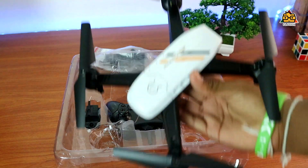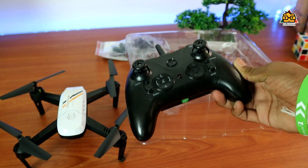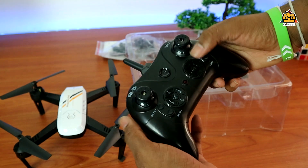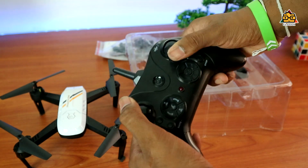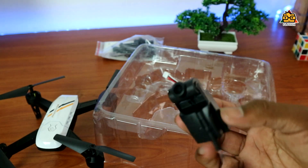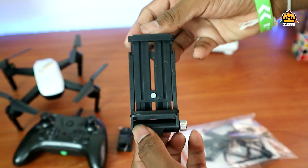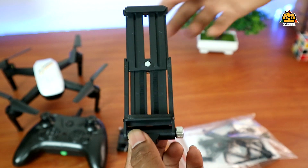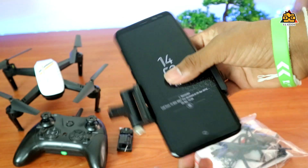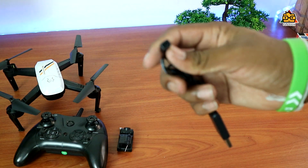I'm going to talk about this — you can use the remote control and the controls, and you can use the camera. Once you have these clips, you can mount your phone. If you have a remote, you mount it. It has a USB cable; you charge it via USB cable.